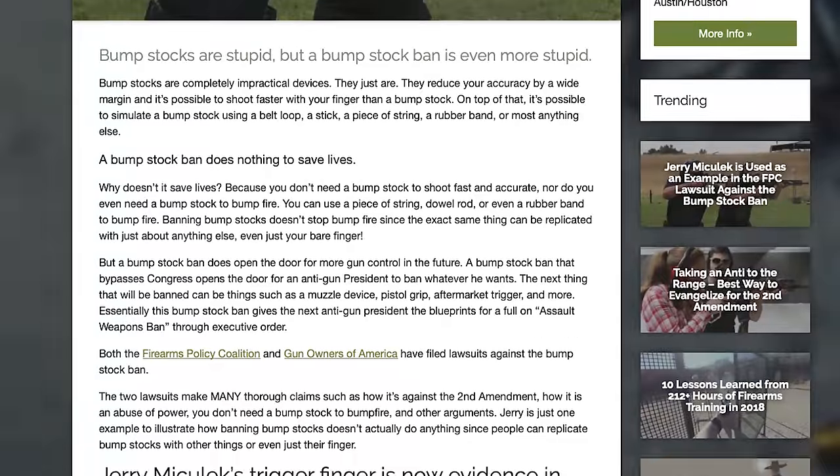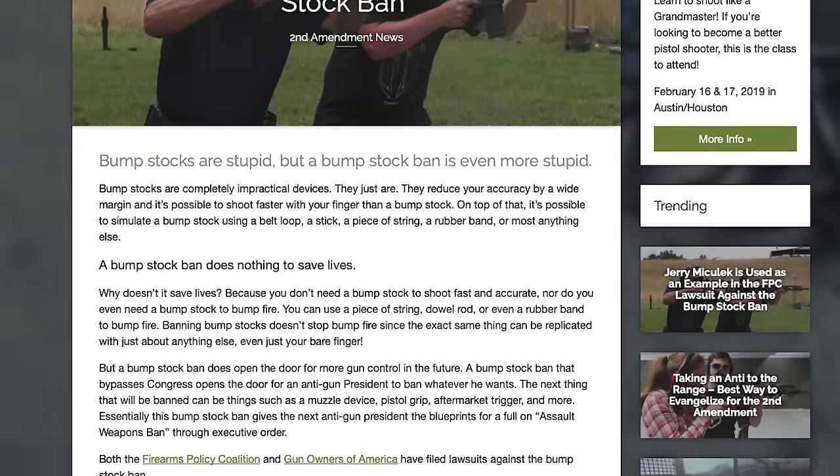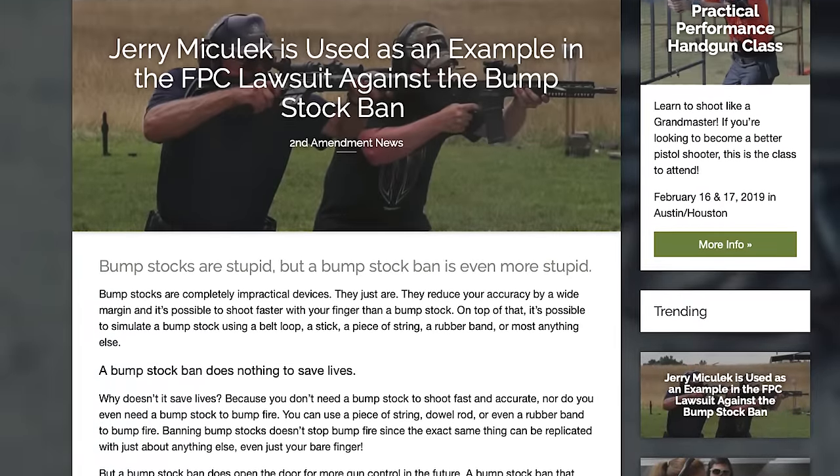Hey guys, I'm Jerry Michalak, and I've just been made aware that my finger is now used as evidence in a lawsuit by the government to ban bump stocks. It's kind of exciting that I've been implicated. I don't have a bump stock, so I had a friend bring one over. We're going to go out to the range and I'm going to race it against my finger and see the ins and outs of what's good and bad about a bump stock.